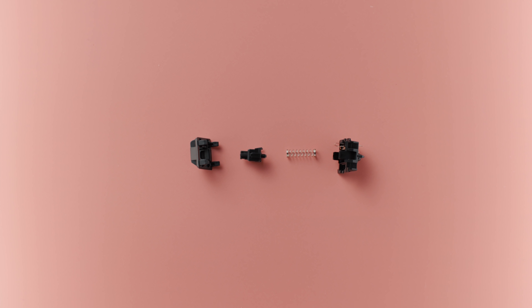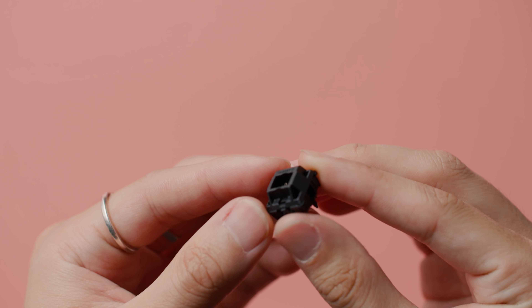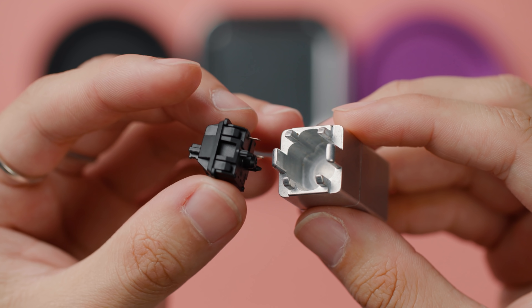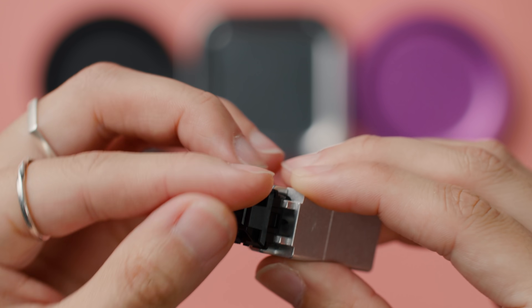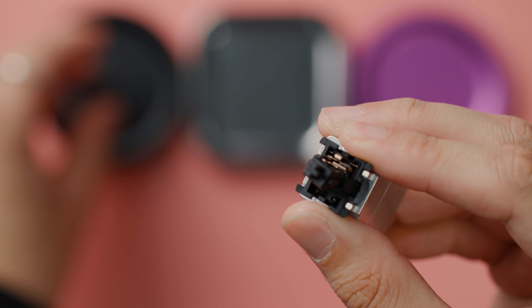First, we need to disassemble the switch. A MX-style switch is composed of a top housing that clips onto a bottom housing via four clips. You simply position the switch onto the switch opener such that a side with two visible clips are aligned with a side with two prongs on the opener, and then gently push down just enough such that it separates the two halves. Once you've opened up the switch, separate out all the components.